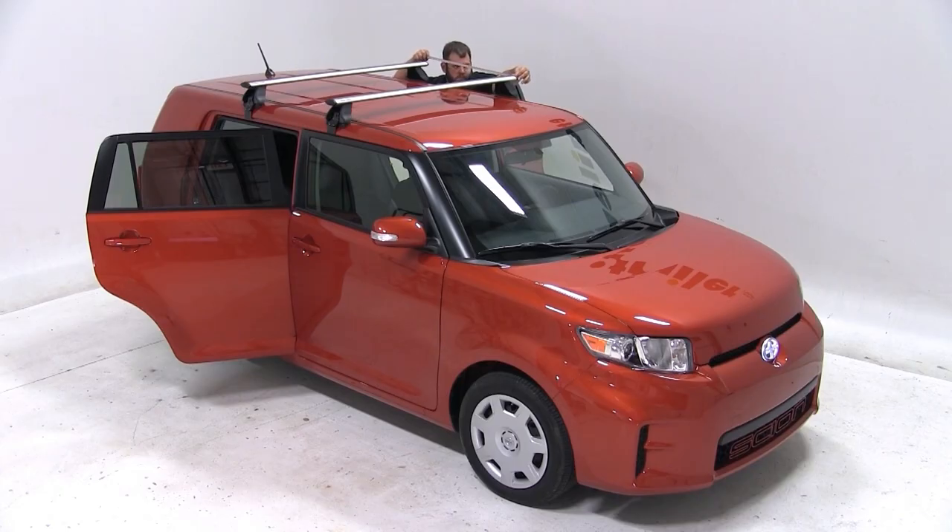This measurement is also known as the crossbar spread and will come in handy when selecting accessories to use with your roof rack. Once we have the rear bar in position, we'll tighten it down the same way we did the first.